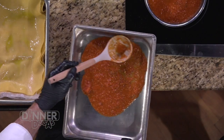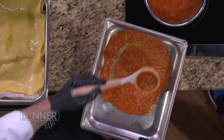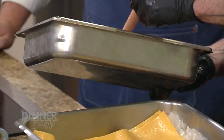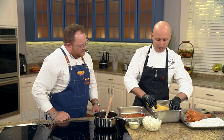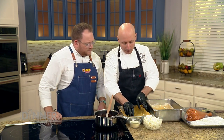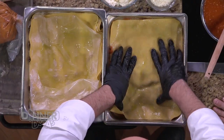We start by putting a little pomodoro or marinara sauce on the bottom of our vessel. At home you could use a ceramic casserole pan — just something that's oven safe. At the restaurant we use these metal pans. We start by adding a sheet of pasta, which we make fresh at the restaurant, but you could buy dry sheets at the store, blanch them in boiling water, and then layer the same way.